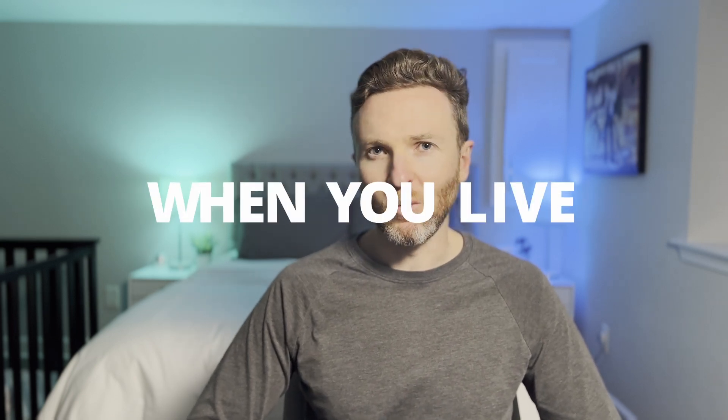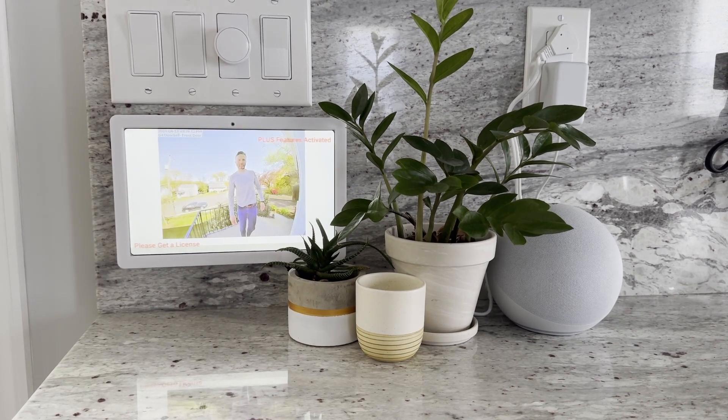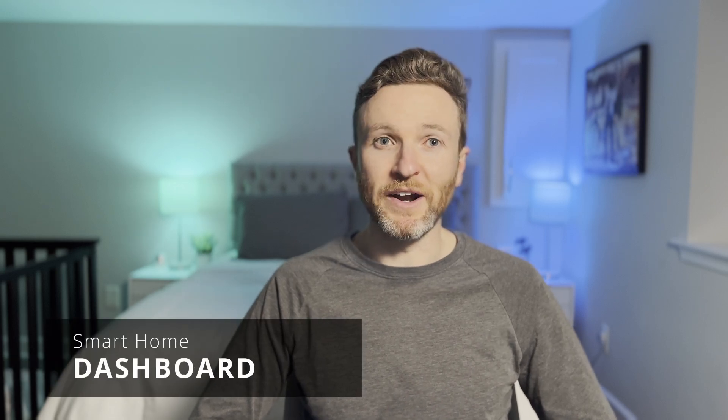Building a smart home usually requires a good bit of compromise when you live with others. Speaking of making this work with the whole family, one thing that everyone enjoys is how the control panel will automatically display a live feed of our doorbell camera anytime someone rings the front door. It's so much faster than whipping out our phones and opening an app, or even checking the thumbnail image on a push notification. If the tablet didn't do anything else, this one automation alone may be worth it.